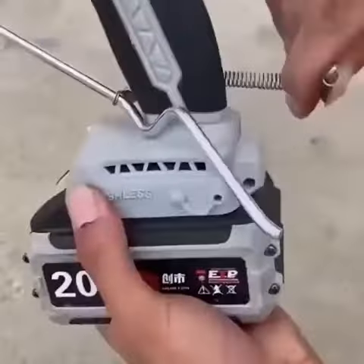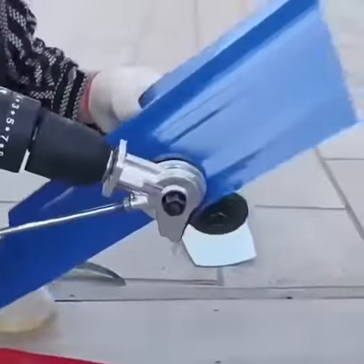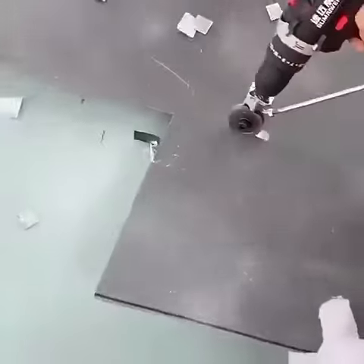With its sturdy construction and reliable performance, this tool is built to last. So whether you're a professional contractor or a DIY enthusiast, the Electric Drill Shears Attachment Cutter Nibbler is the perfect addition to your toolkit.